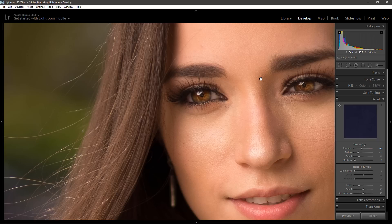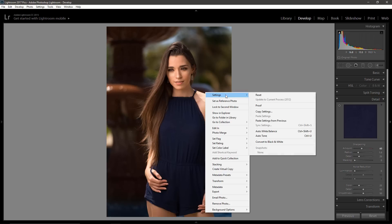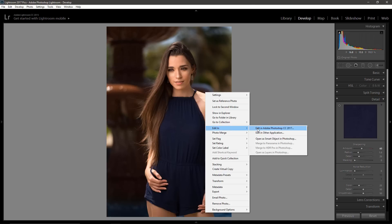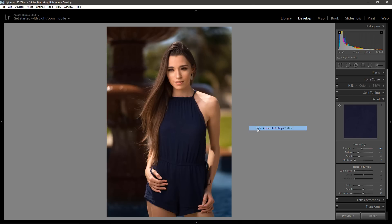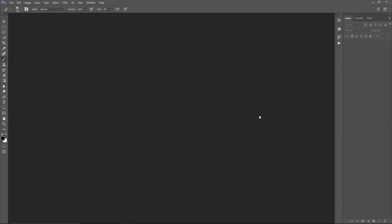After I do this step, I go into Photoshop for some more selective sharpening. I'm going to go to Edit In, then Edit in Adobe Photoshop CC. If you have a slower computer it might take longer; if you have a faster computer this step will be a lot faster. Right now Photoshop is about to open up, and once it finishes loading I can show you the next step.